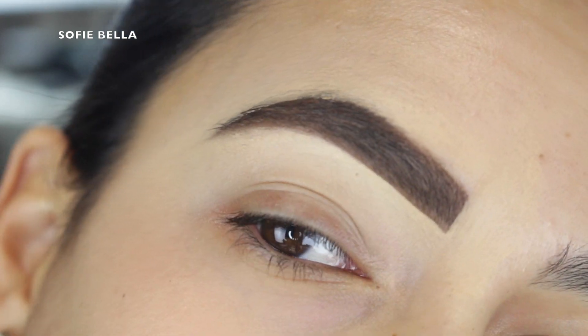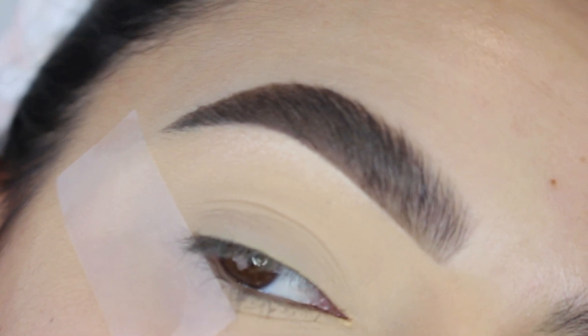It's not that bad of a brow, I get it, but I just wanted to show you guys things that I like to avoid when doing my brows.